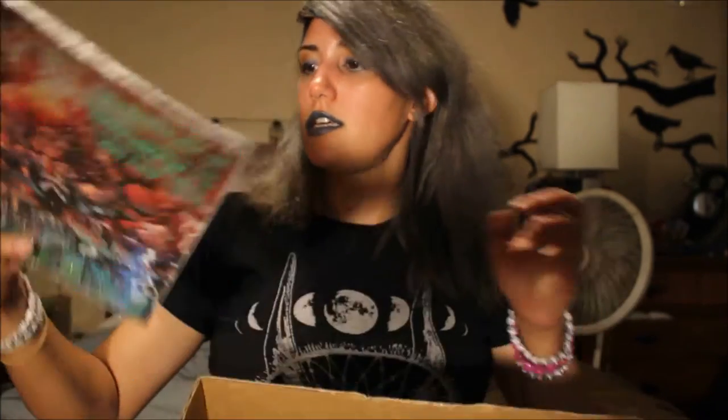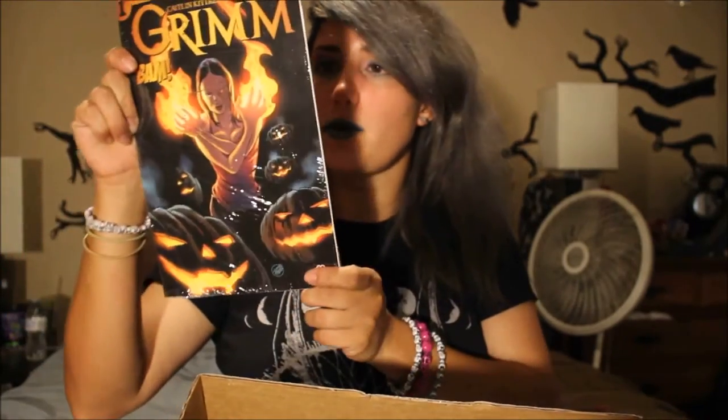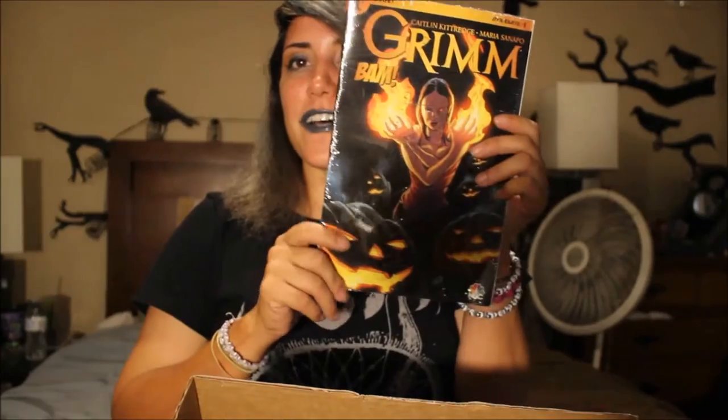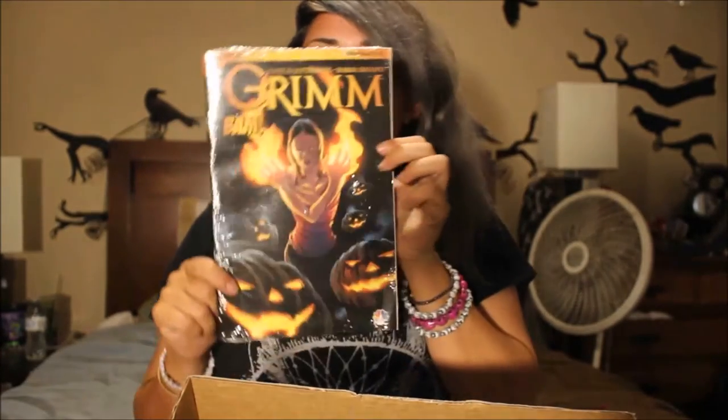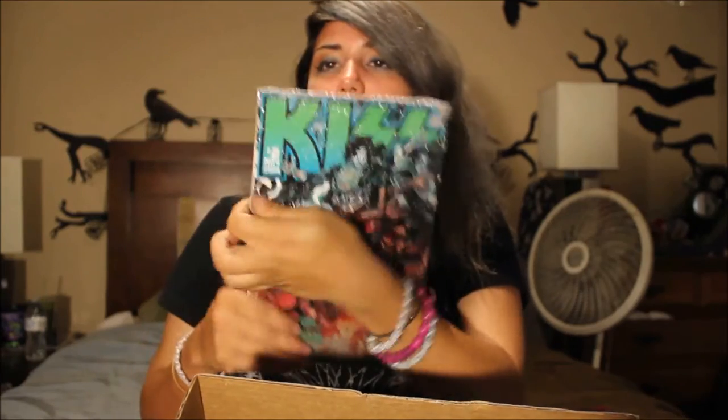This feels like a magazine or a comic, and it is a comic! It is — Catlett, Kittredge and Mary Sapin — it's Grim. I have no idea, but it looks cool, the artwork is pretty badass. And then there's Kiss on the back, so there's that.